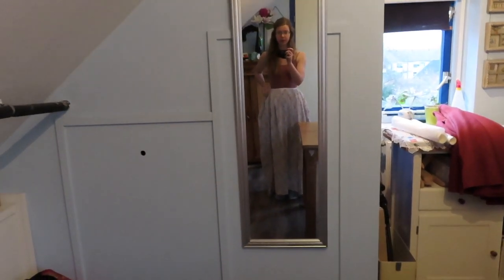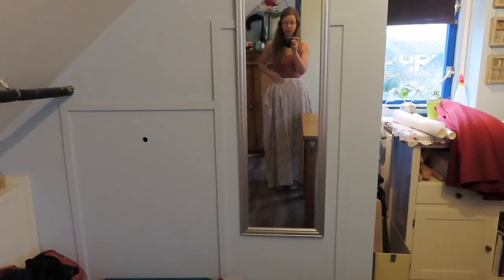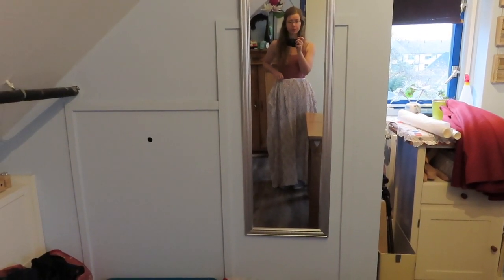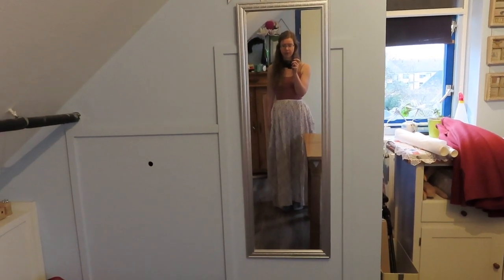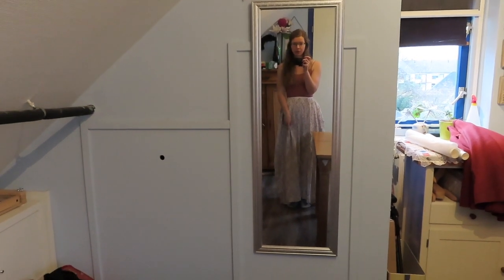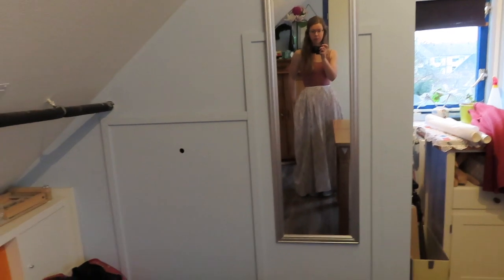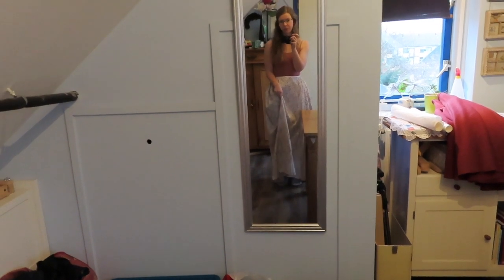It looks a bit funny without the pocket hoops that are supposed to go below it. I made this for a friend who modeled for me, but I don't like the fabrics I have for it anymore, so I'm going to put everything away and use this fabric to make a blouse instead. This is just unpicking, and it's not that much because the hem is done with running stitches by hand, so it's going to be easy to pull out.